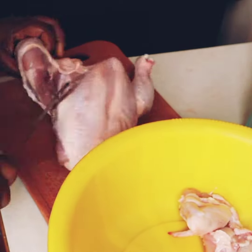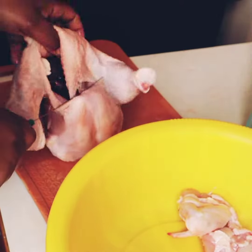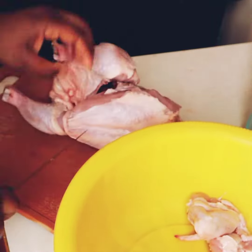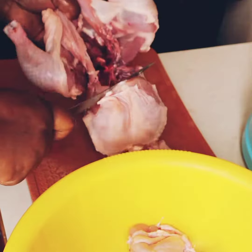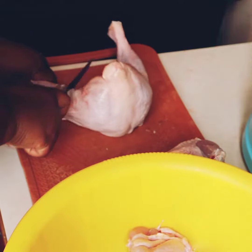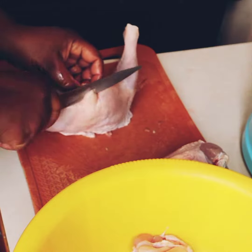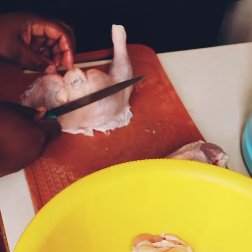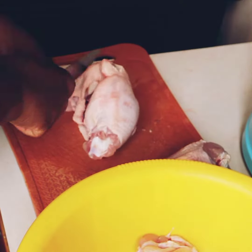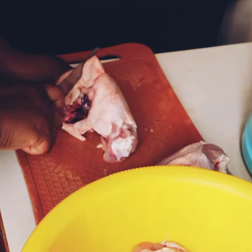Anyway, this is how I do it. I already took out the wings — there's a flat part, I don't know what it's called, let me not lie. So I took out the wing as a whole, then I took out the drumstick, then the other drumstick. Like I said, you need a sharp knife. And then now the thigh.